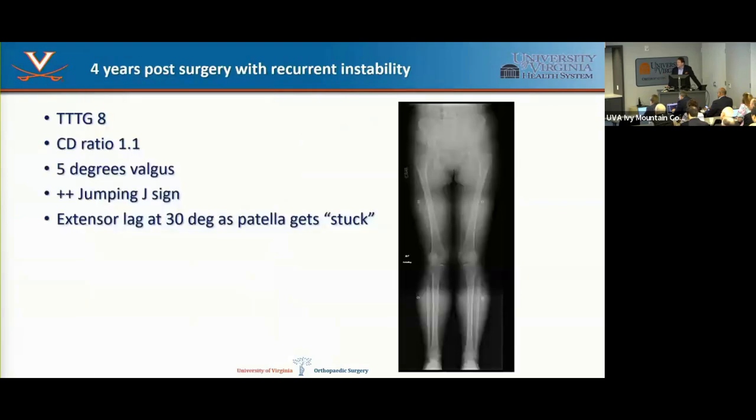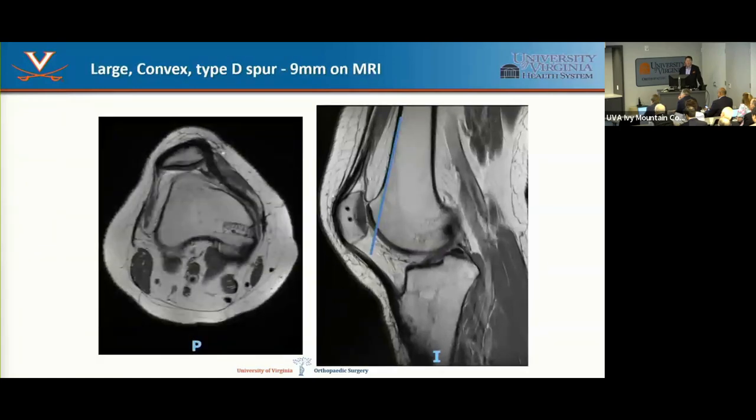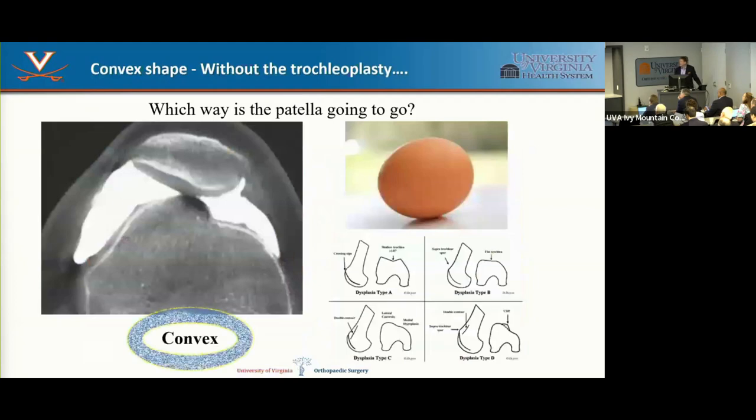Here's a patient who failed well-done prior surgery — tubercle osteotomy and MPFL reconstruction with great numbers, except mild valgus — but still had a jumping J sign and couldn't actively fully extend. The key difference: they had a convex trochlea in the area where the patella needed to engage. Trochlear dysplasia is really about whether the trochlea is convex where the patella articulates — flatness is not the problem. The base of the trochlear groove should be flush with the anterior femoral cortex; this patient had a prominence over 10 mm sitting in front.